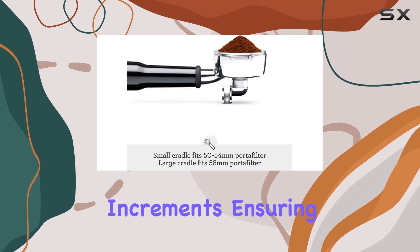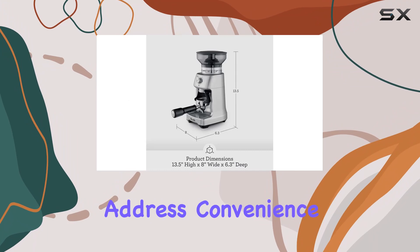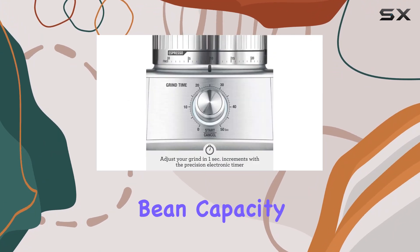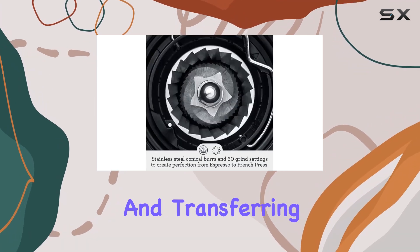Let's talk precision: the electronic timer allows you to adjust grind time in one-second increments, ensuring a consistent dose with each grind. Now let's address convenience — the Breville Dose Control Pro boasts a 12-ounce coffee bean capacity.